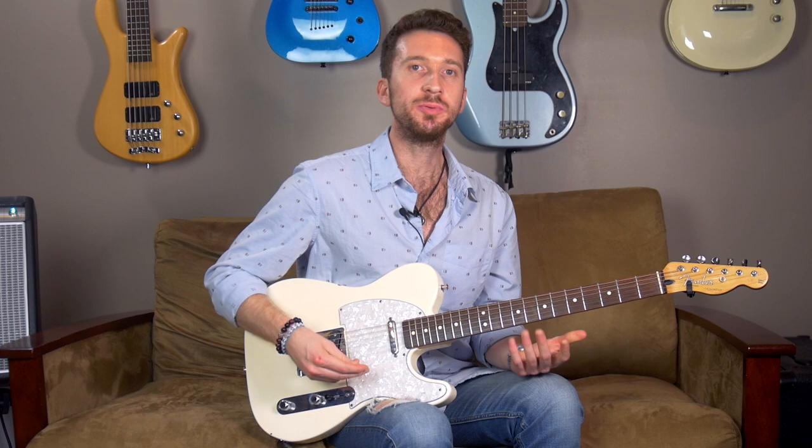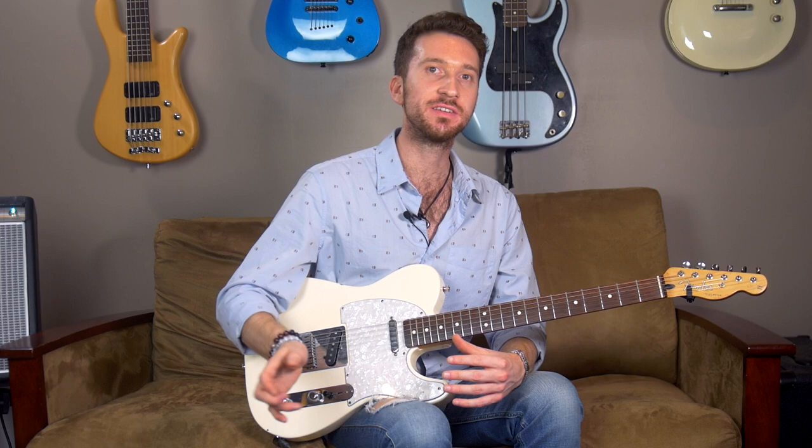Hey guys, today we're going to show you how you can take the horn parts from all those classic James Brown songs and put them on the guitar. The guitar parts for most of the songs in James Brown's catalog are pretty simple and minimalistic because there's so much going on — bass, horn parts, drums, vocals — so the guitar parts usually just sit real nice in the mix.